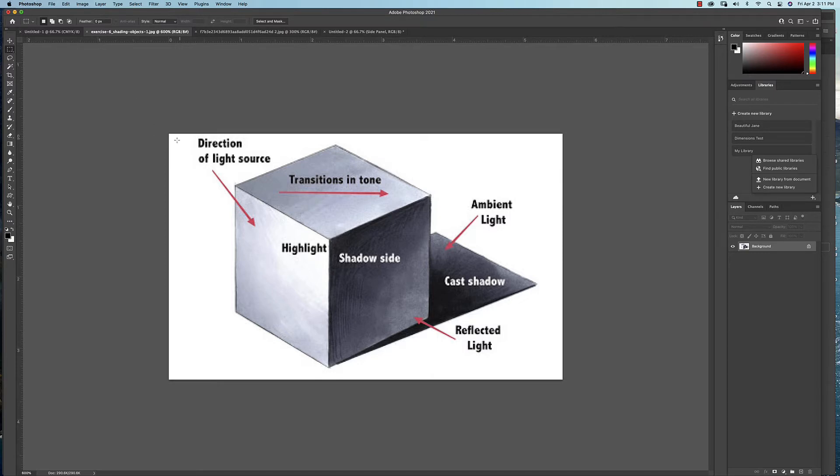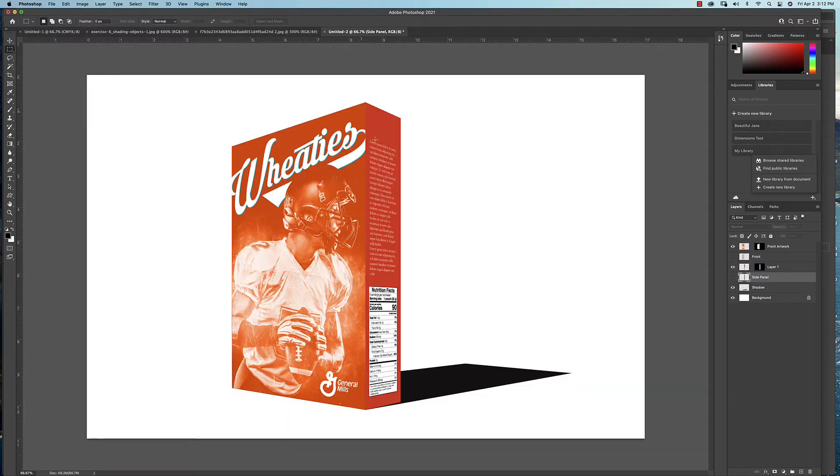Here's the front of the box. Our light source is up here, and you'll notice the edge up here gets a little lighter where the highlight is. We don't have a top on the box right now — for the vast majority of you, you're just showing the front and the side. The light source hits the front, giving a little highlight. The side panel is in shadow, darkest along the edge, but you'll get some reflected light bouncing back up. Then we have the cast shadow shape to work with.